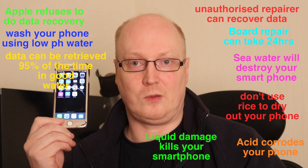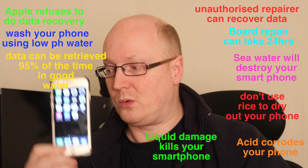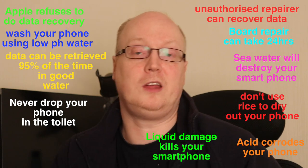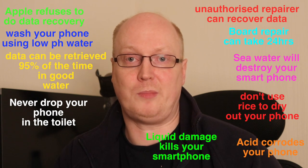What do you do if you drop this in water? What happens to the phone when you drop it in water? Well essentially, corrosion happens when you drop your phone in water and normally that damages your phone beyond repair.